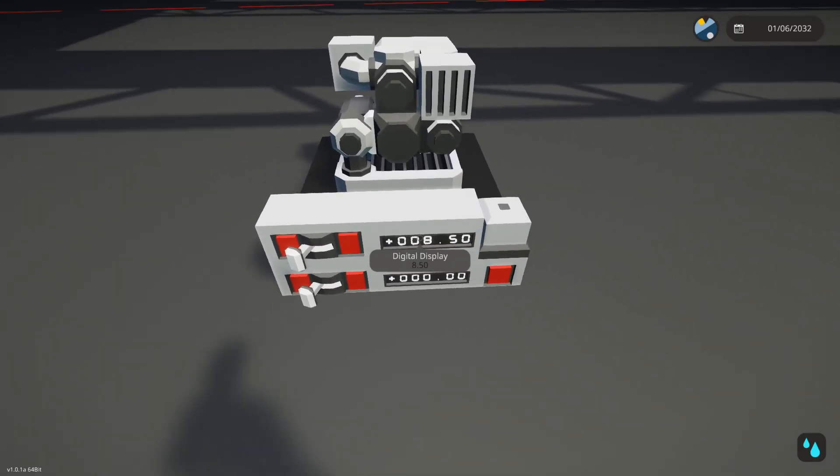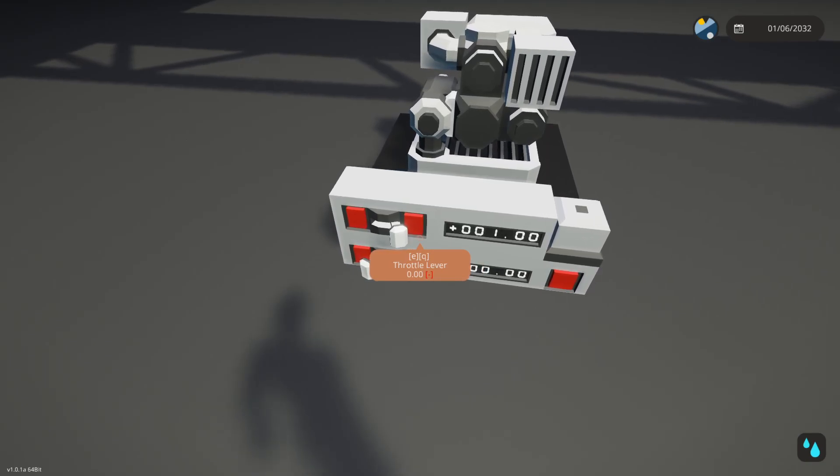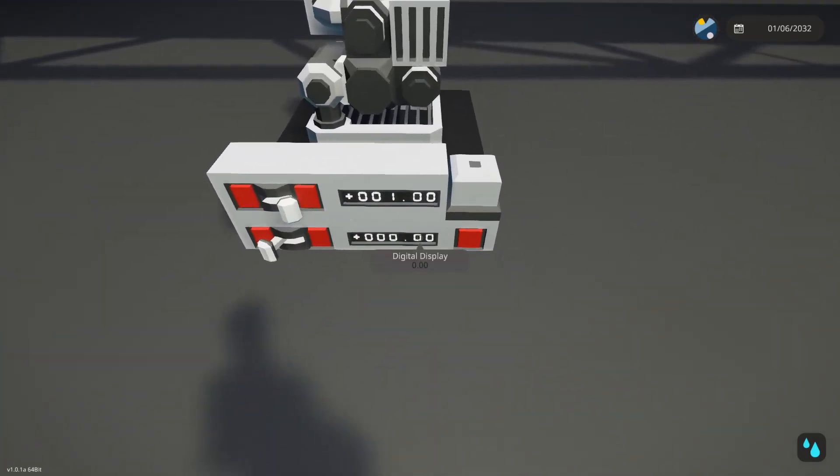You can see it does 8.5 torque — about three less torque than the normal one. But if you have one extra one, it's literally nearly double.